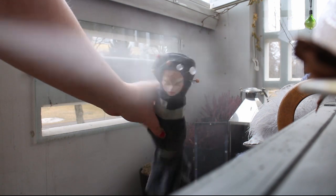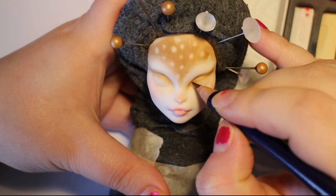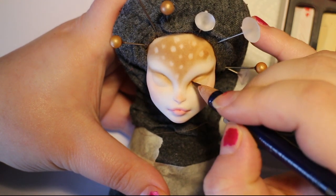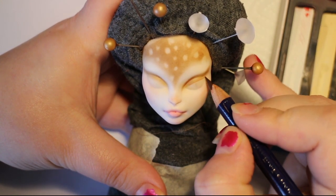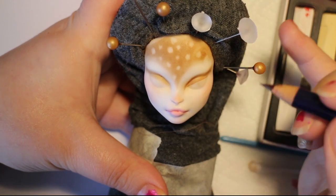Then it's the second layer. I spray her again — I spray this on a balcony because of the good ventilation. Then I go in with my watercolour pencils. These are Derwent Inktense watercolour pencils; they are highly pigmented and I really like working with them.